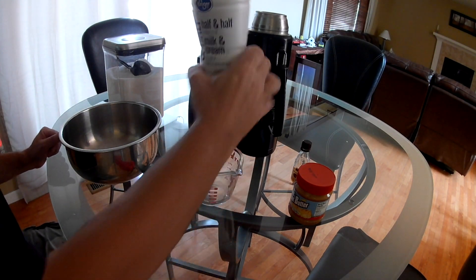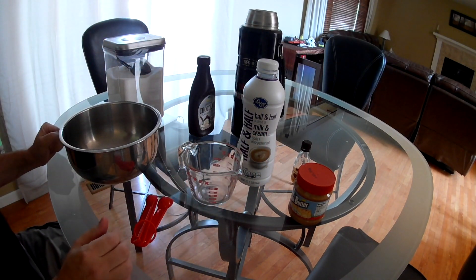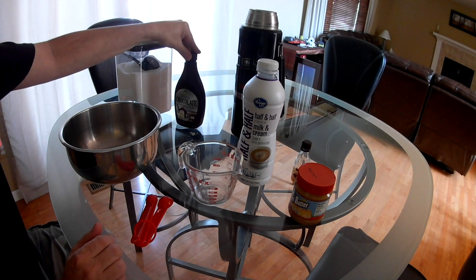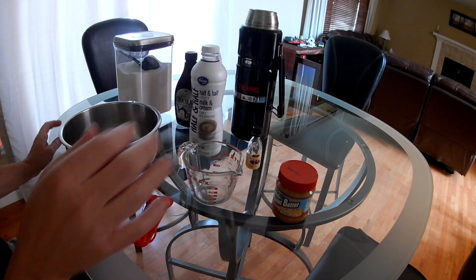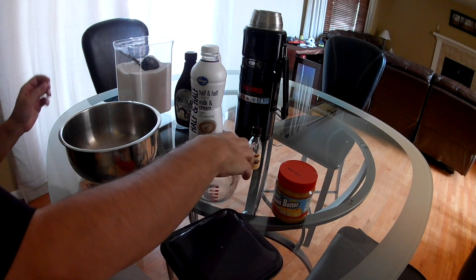Hello everybody, today I'm going to be making liquid oxygen ice cream — peanut butter and chocolate ice cream. I've got sugar, chocolate syrup, half and half, peanut butter, vanilla extract, and liquid oxygen. I'm going to start by measuring out about three quarters of a cup.